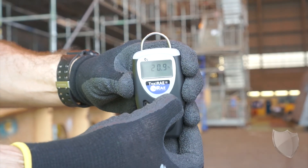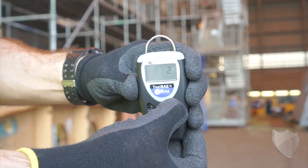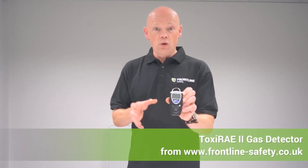And finally, to turn it on and get it up and running, it's really simple — it's a one-button operation, and you will be able to do that when you're wearing gloves also. So that is the Toxi Ray 2. It's a single gas detection unit, and it's available from Frontline Safety.